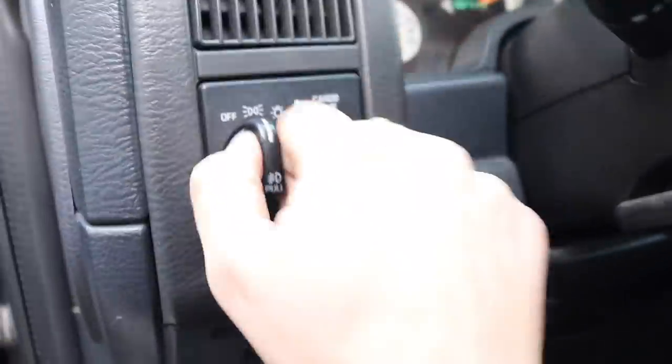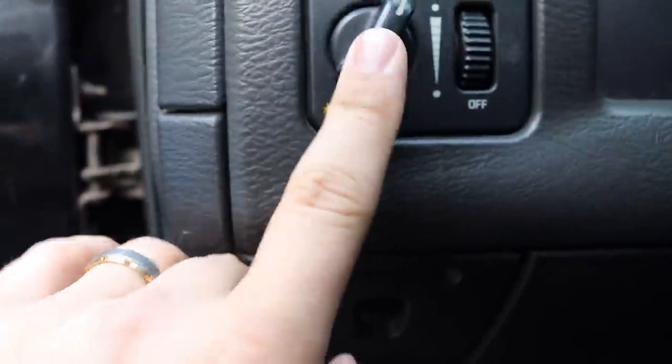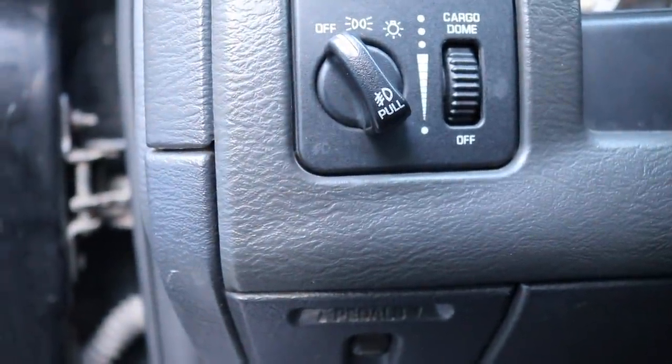I think if I pull this knob out, my fog lights turn on. Maybe we've got to turn it all the way over then pull it out. Still no fog lights, but the fog light indicator light is on when I pull it out, so maybe the bulbs are just burnt or not connected. We're going to be installing some pods on the old third-gen for the fog lights, because all this time I thought these fog lights just sucked.